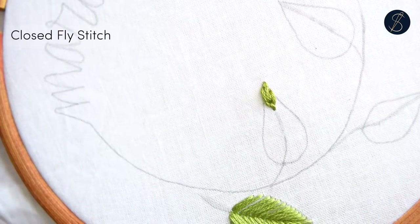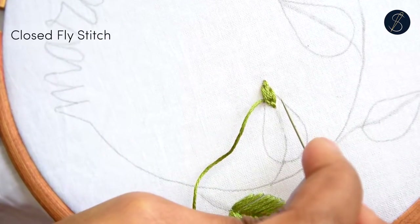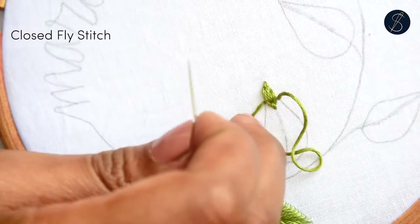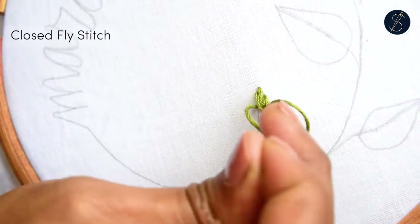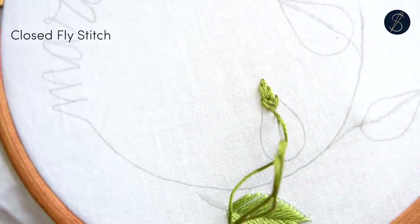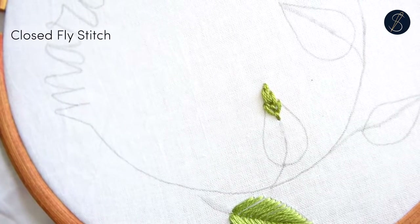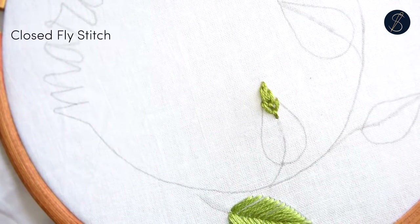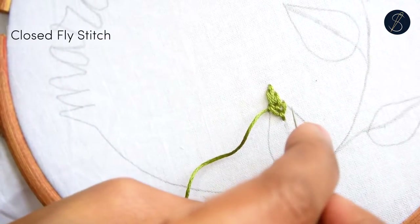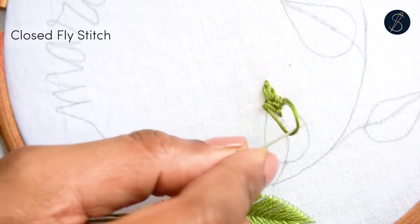Anchor it down and stack more stitches like this, one under the other. Ensure that the anchor stitches are connected to each other — this is what makes the spine of the leaf. As you stitch, you might observe that the stitches on the sides tend to straighten out.